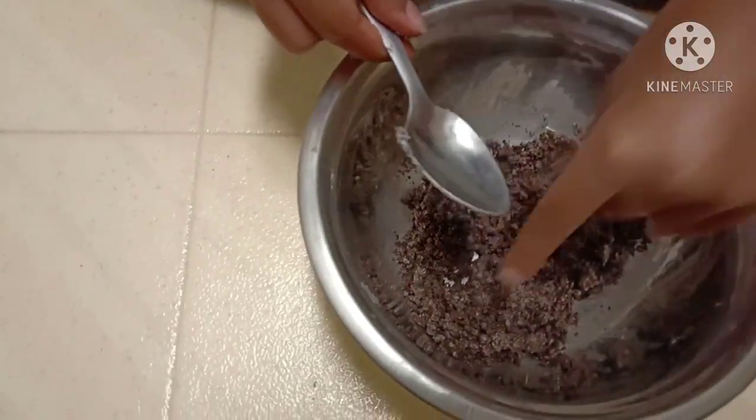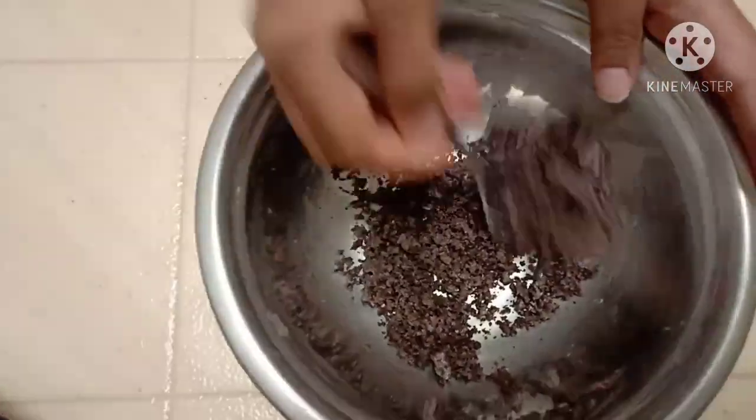Make your Oreos like powder — crush them until they look like this.